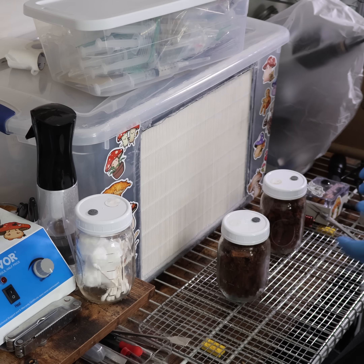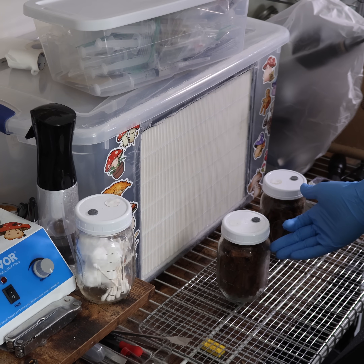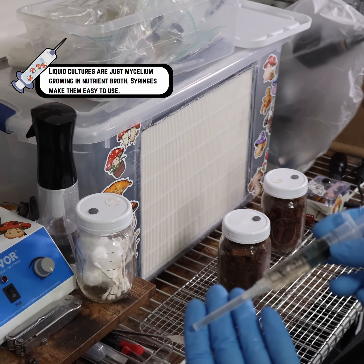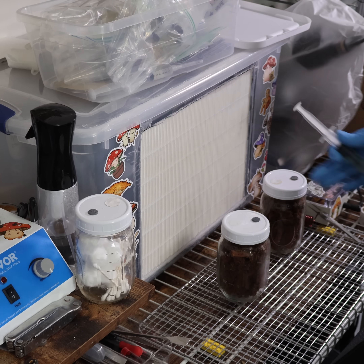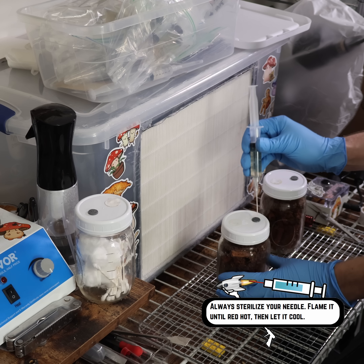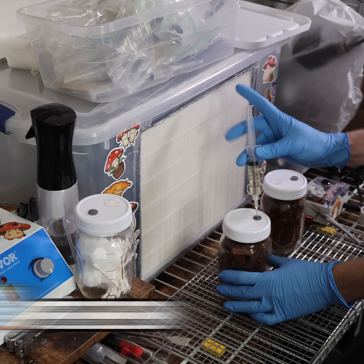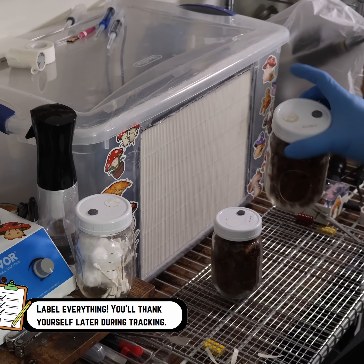Now we have both of our dowel jars with the oats and the hardwood fuel pellets. We are going to get a shiitake syringe — right here we have a shiitake syringe. We're just going to go ahead and inject a few cc's into the top layer of both of these. I'm going to sterilize my needle real quick, then we can inject a few cc's into both of our jars. That's good for storage — we can get those into incubation.